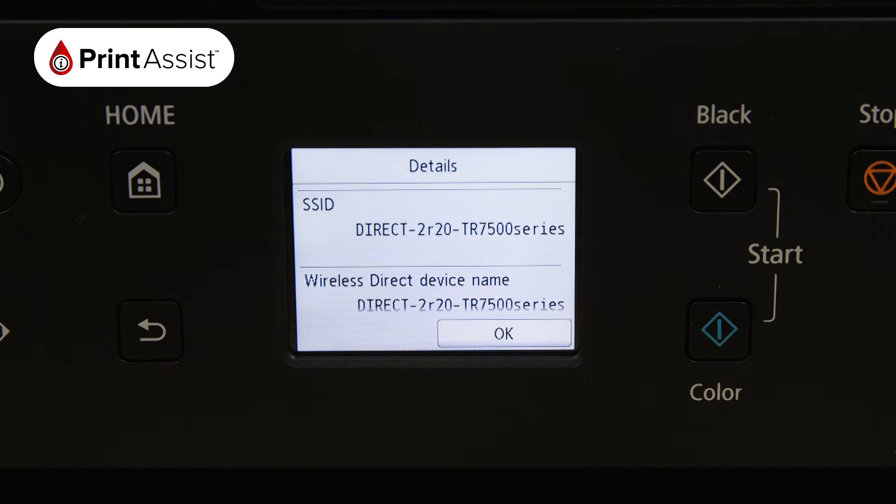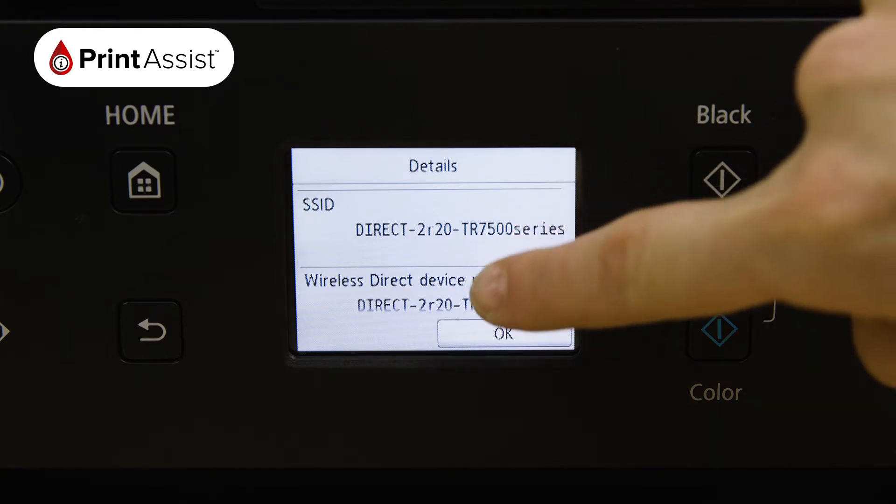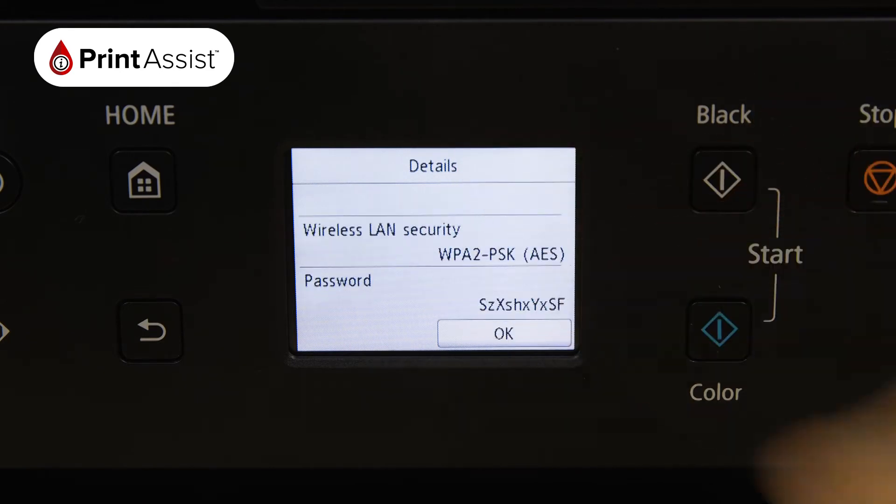The SSID is the name of the network, and if you scroll down you'll see the password, which you'll need to use when connecting your smartphone, tablet or computer.